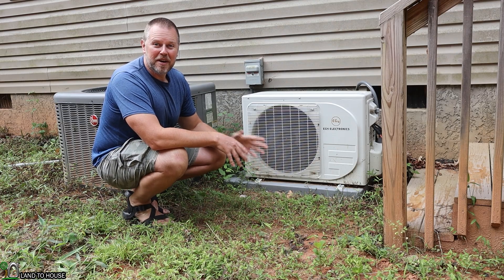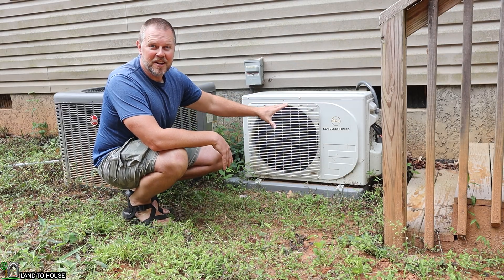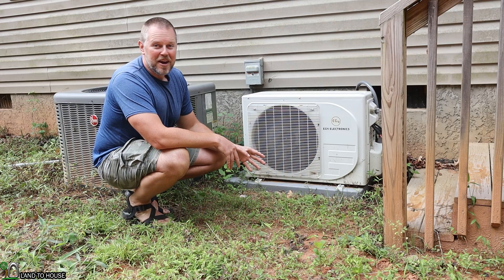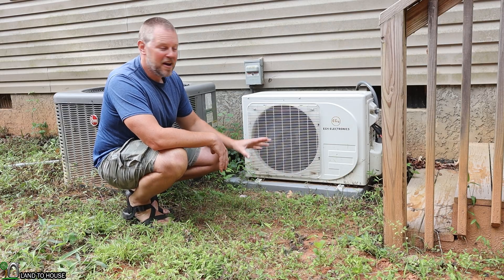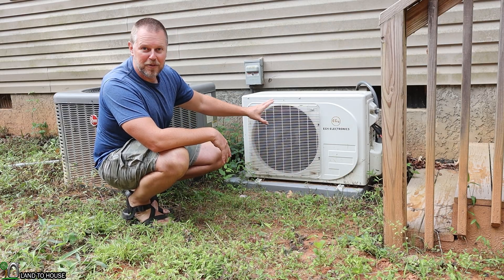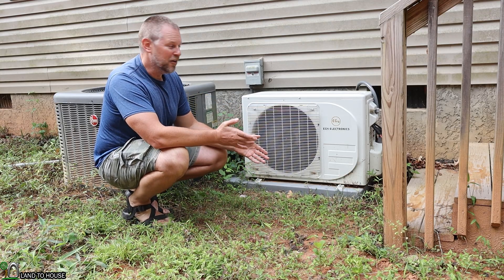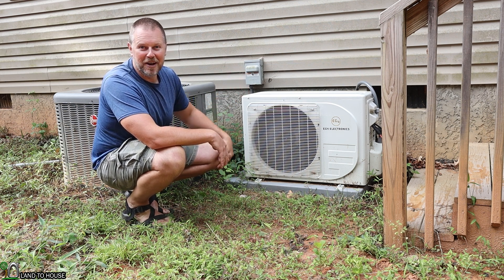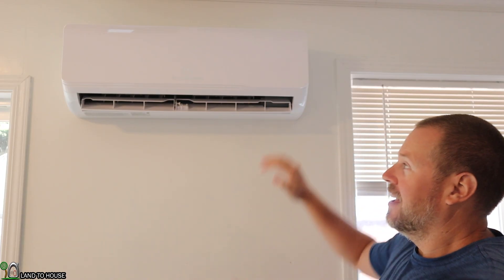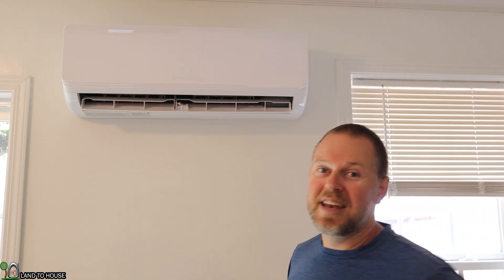Besides saving money, this unit is also very quiet. The outdoor unit, as you can hear, is running at full speed and I'm able to talk to you no problem right in front of it. Going inside to listen to the indoor unit — I'm standing right under it — and as you can hear, it's almost completely silent. This would be great even in a bedroom. And yet it is putting out plenty of air to keep my 1,900 square foot home comfortable even during the summer.